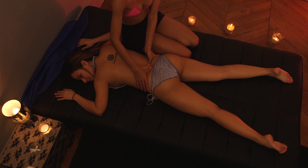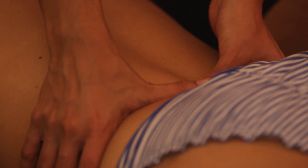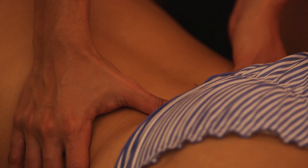When you're massaging the lower part of the back of your partner, with the Californian technique for example, using your thumbs, do not hesitate to stretch the skin from the inside to the outside like this. It's cool, it's sweet.